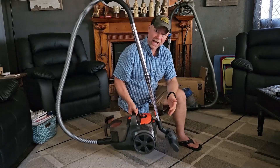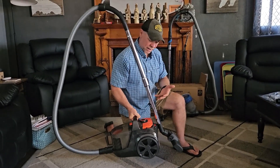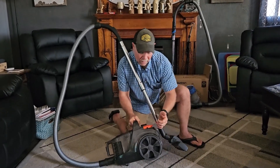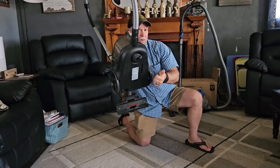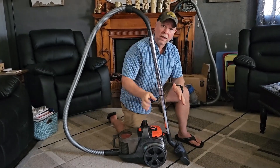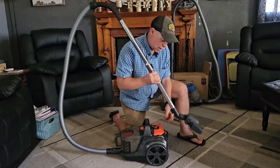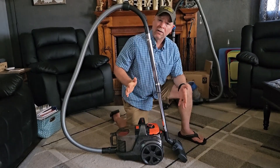Number one, this canister vac is very lightweight — it weighs just about 15 to 16 pounds, so it's easy to move around. You've got really large wheels on the backside, and then on the front side you have another rotating wheel, which makes it easy to move around on low pile carpet or hardwood floors. It also has a little clip on the end so that when you're done using it, you can set it up and take up very little space.